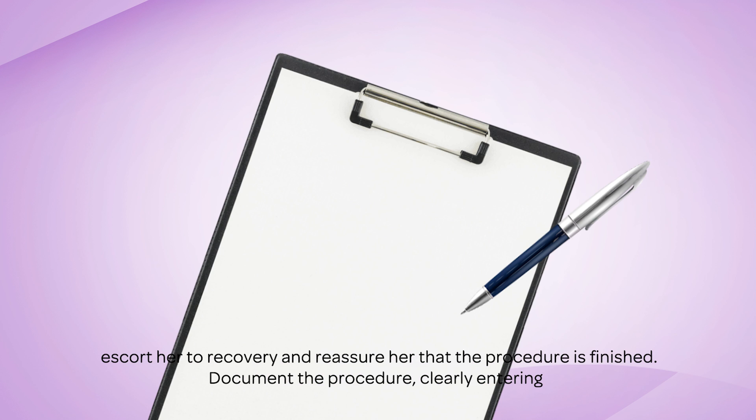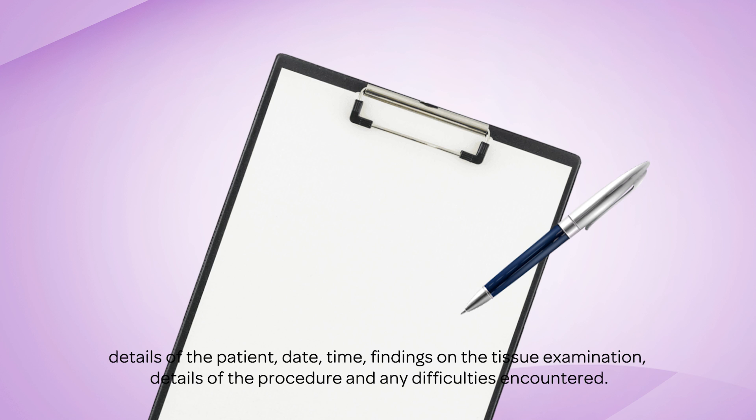Help the patient up, escort her to recovery, and reassure her that the procedure is finished. Document the procedure, clearly entering details of the patient, date, time, findings on the tissue examination, details of the procedure, and any difficulties encountered.